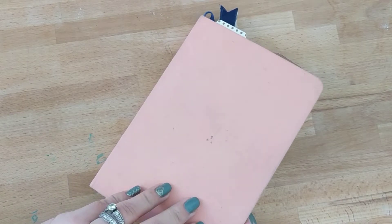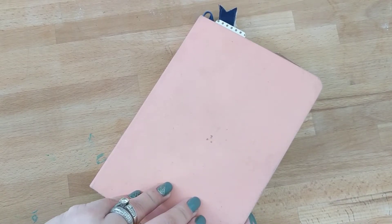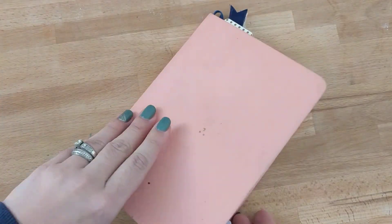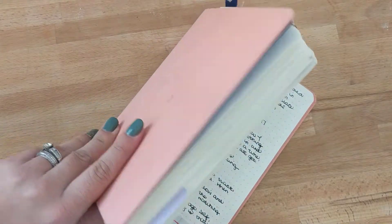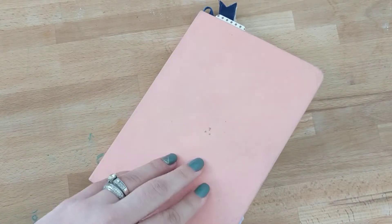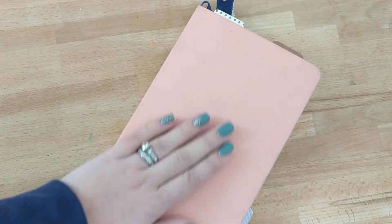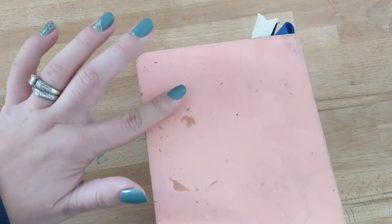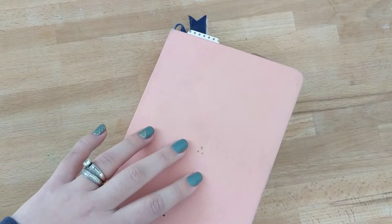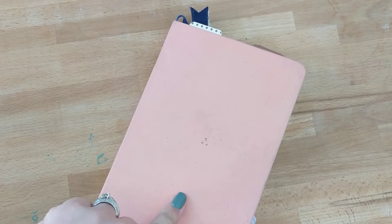Hey, I just wanted to do a quick journal walkthrough. I've been using the Baron Fig Metamorphosis since September 11th and finished at the start of January. I really like this notebook — the page quality is amazing. The cloth cover is not my favorite because, as you can see, it gets super stained, so that's something to consider. I'm pretty sure they sell covers for them now.